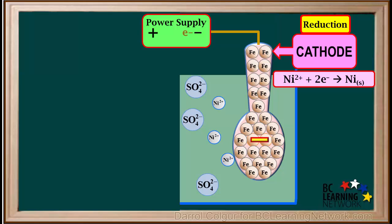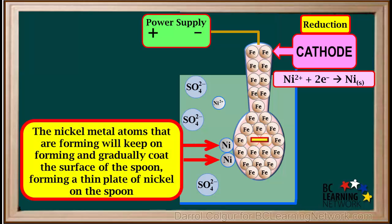Now we will focus on the cathode. Two electrons will be pushed out of the power supply, go through the cathode, and move on to the Ni2+ ion. As the Ni2+ ion gains two electrons, it forms a nickel metal atom. This process will repeat itself, and the nickel metal atoms that keep forming will gradually coat the surface of the spoon, forming a thin plate of nickel. This is why the process is called electroplating.